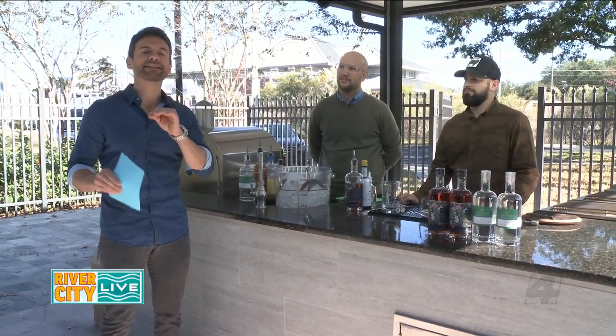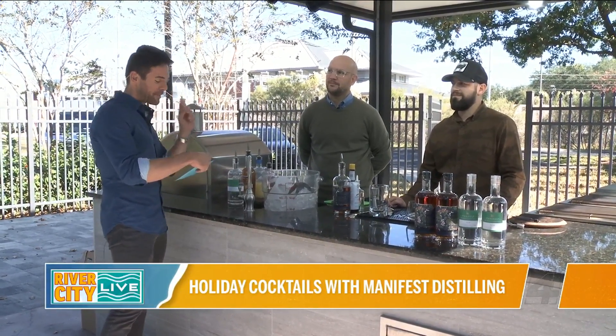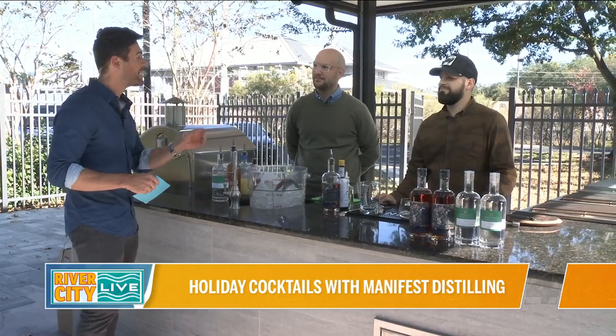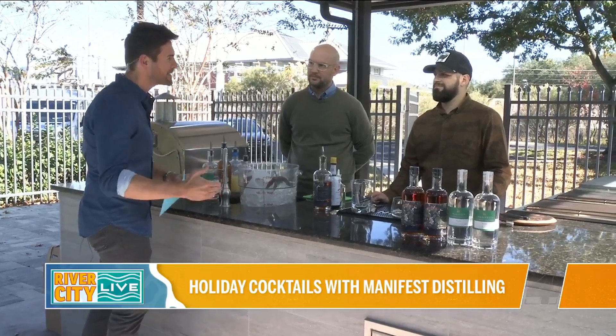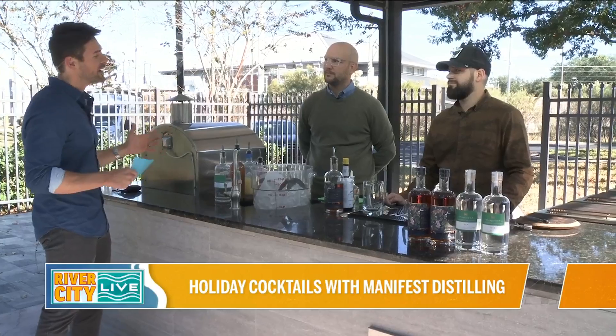We're talking about a different type of holiday spirit. Welcome back to the show — David and Ben with Manifest Distilling. It was great to connect with you guys a couple of weeks ago to actually go out on site at the distillery. Such a cool place. Today we will make a Christmas type cocktail, but before we dive into that, let's talk about all the things you guys have been working on.